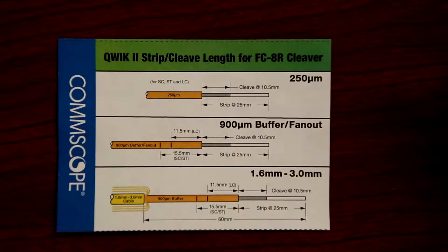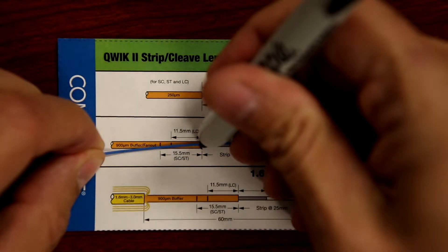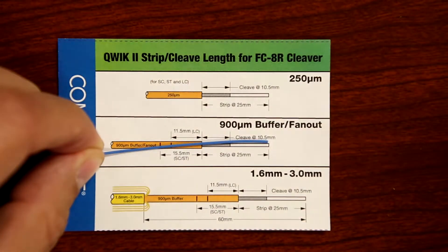Using the strip length template, mark the fiber at two locations: 25 millimeters for the first mark, and secondly, the connector mark of 15.5 millimeters for an SC-ST connector, or 11.5 millimeters for an LC connector.